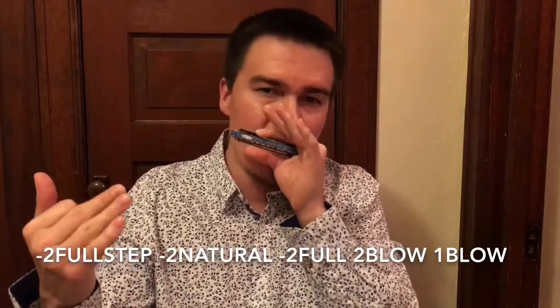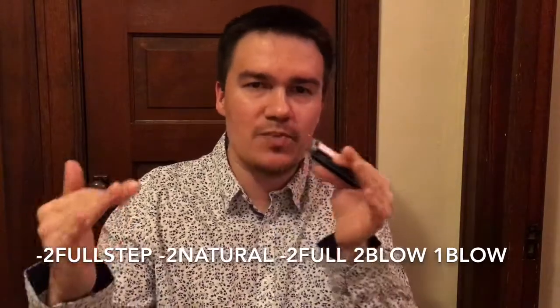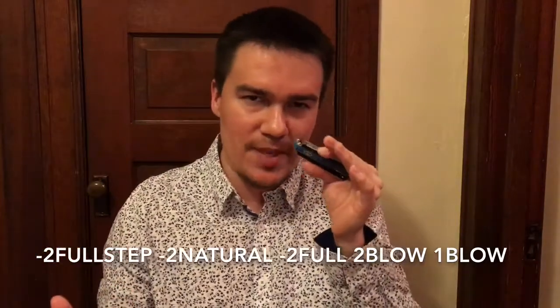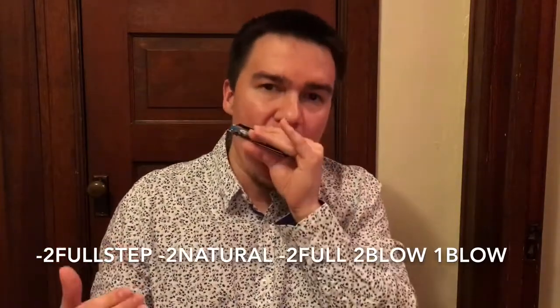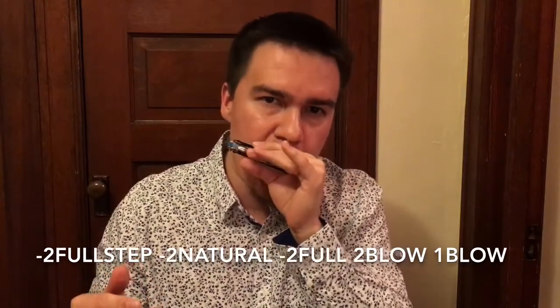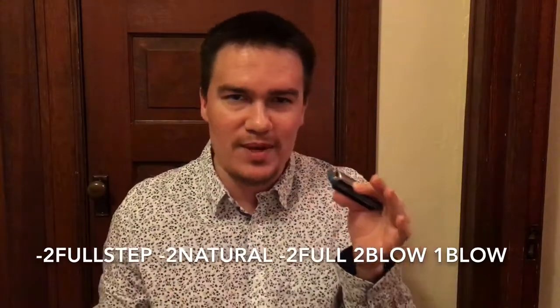Let it rise up. Scoop up to the two natural. Bend the two back down to the full-step bend. To the two blow. Down to that one blow right there.